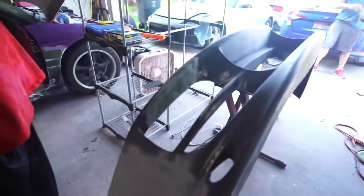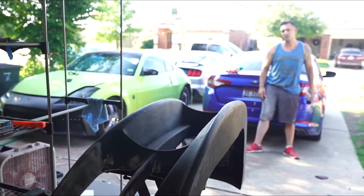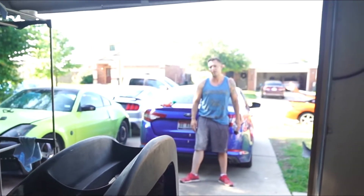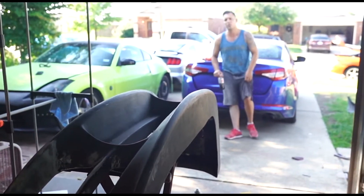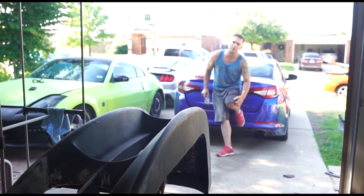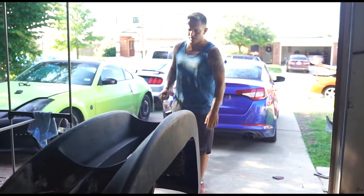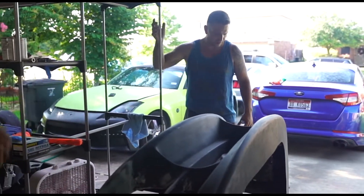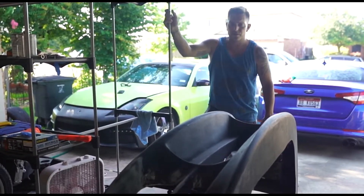All we have to do is block sand. We're going to have to Bondo it and then block sand it so we can actually get a good, smooth shape out of it. We've got the main bowl covered, the main shape of it, and all the heavy gaps filled. We shouldn't have more than an eighth inch of Bondo at any point now. That's kind of what you want. If you're doing anything more than that, you want to use kitty hair for durability. But right now we won't have more than an eighth inch of Bondo, and we can use block sanding to shape it all out nice and smooth with the contours of the bumper.